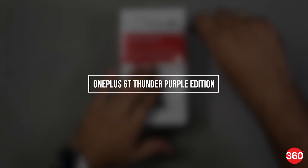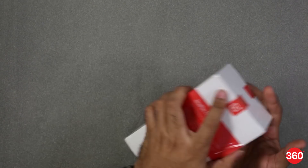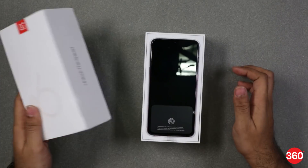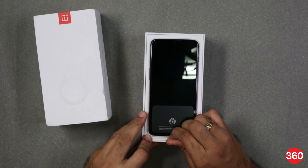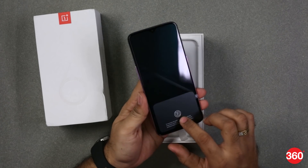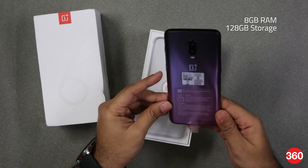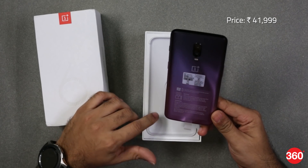Without waiting any further, let's go ahead and unbox the smartphone. This is your first look at the Thunder Purple variant of the OnePlus 6T. This particular model is only available with 8GB of RAM and 128GB of internal storage, and it is priced at Rs. 41,999.